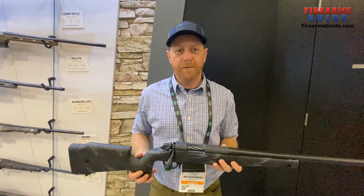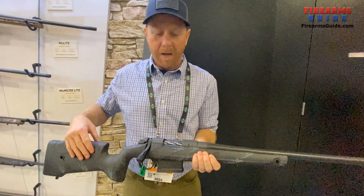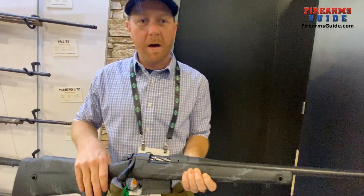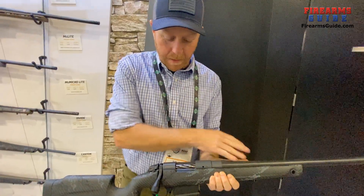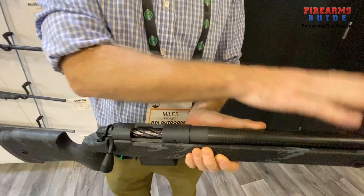I'm Miles with Bergara Rifles. New for 2024, this is the Crest Carbon — a carbon fiber stock on a carbon fiber barrel. It's a B14 action, Cerakoted with our carbon barrel.